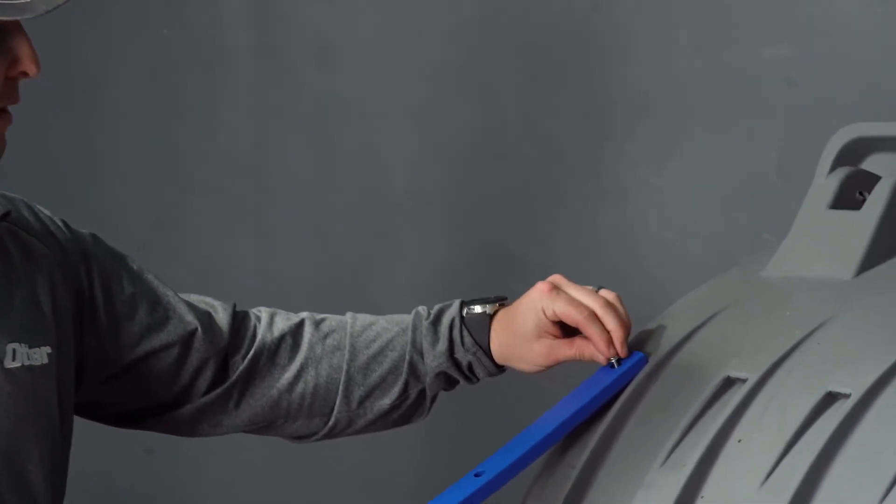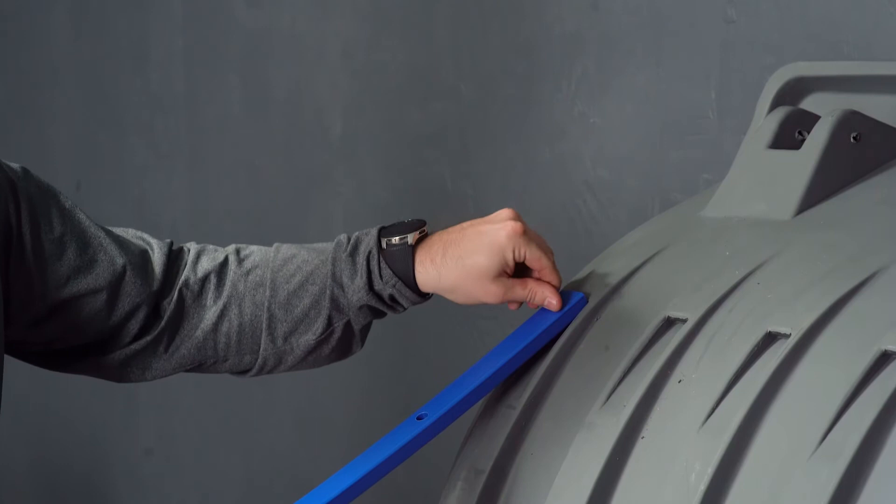Once you have drilled your hole, you are going to take your bolt and your small washer and place it through the hole of the Hi-fax and into the sled where you have just drilled your hole.